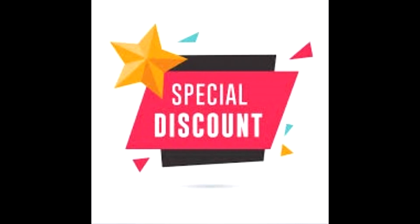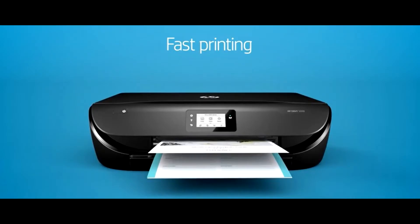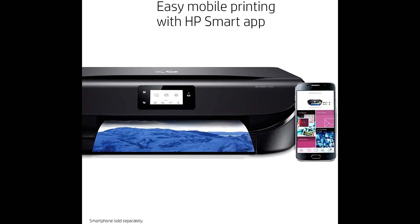Buy HP Envy 5055 wireless all-in-one photo printer at a cheap and limited time discount from the link in the description. Discover where your imagination can take you with the wireless HP Envy 5055 all-in-one, designed to help your whole family be creative and stay productive.